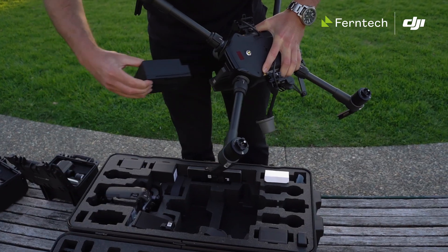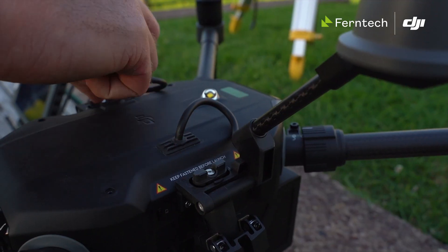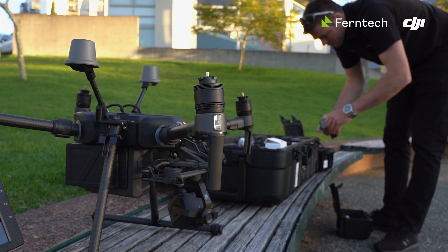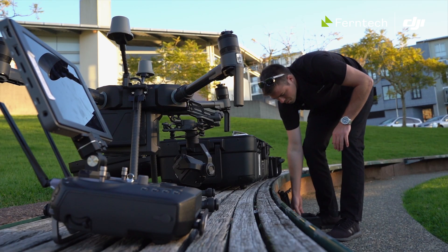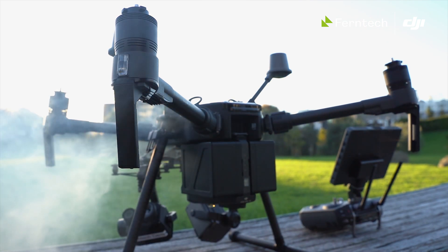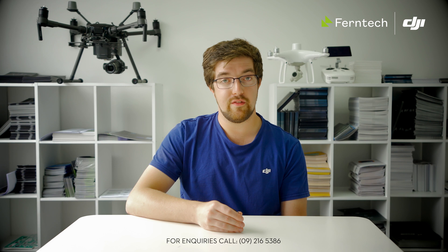With the Matrice 210 V2 we're very excited because the RTK version finally provides survey level corrections to the camera. This is a feature that many have been asking for for some time and DJI have taken their time to get just right for the market. Now this will only work as it stands with the X7 camera when used with either the 24 or the 35 megapixel lens.